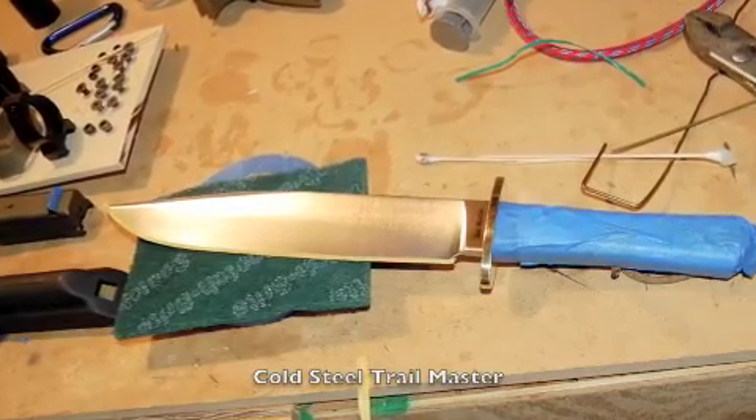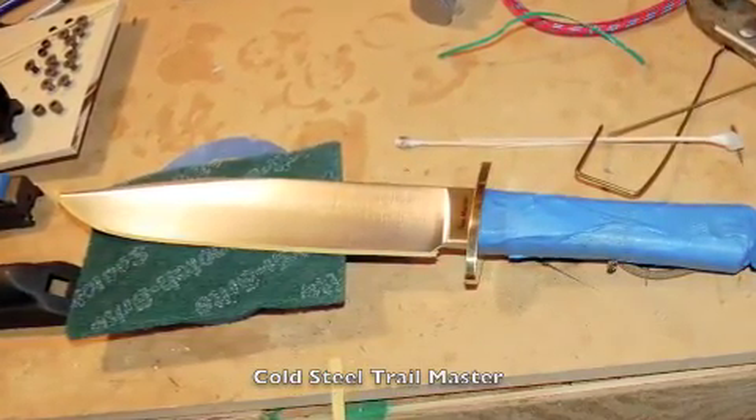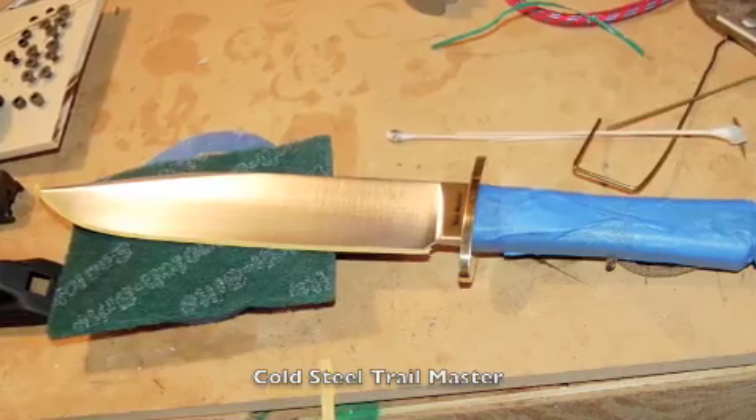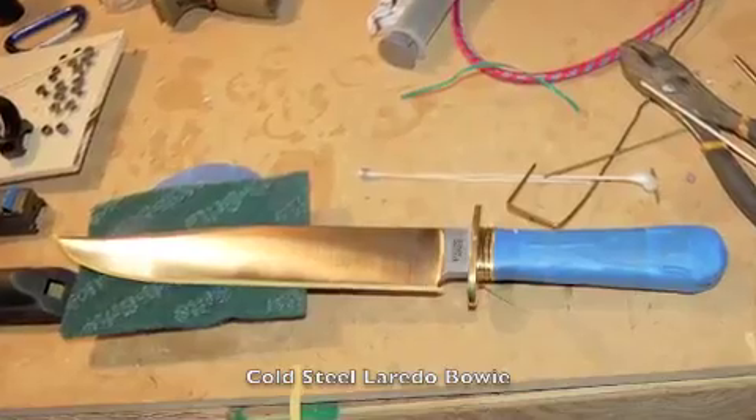Here are a couple of survival knives that are prepped for Duracoating. They've just been degreased and scrubbed with a scotch-brite pad — a coarse scotch-brite pad — followed up by a very thin masking on the blade edge.